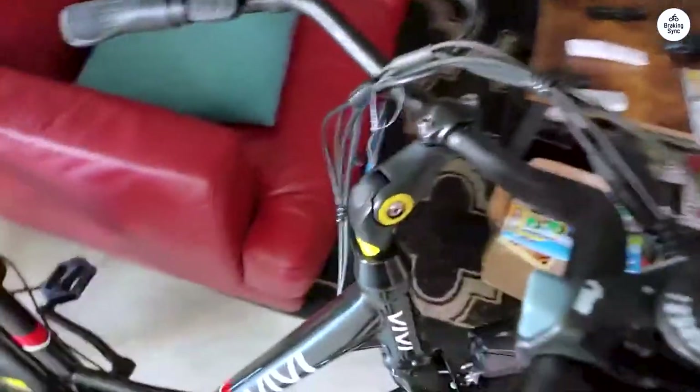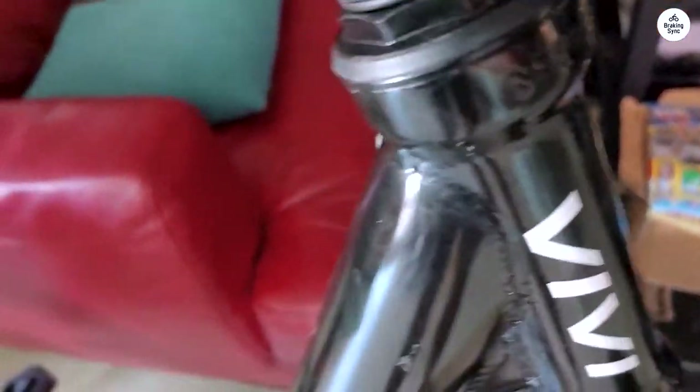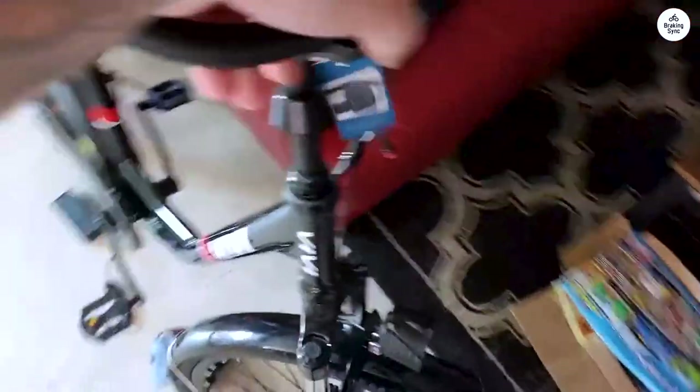The rear rack is surprisingly very solid, and I'll use mine a lot. Also, I'm so glad it takes a key to activate, which is some protection from theft. My last bike didn't have that and was stolen easily, as the thief could easily and quickly ride it away after drilling my U-lock, and it's not always convenient to carry a battery around.